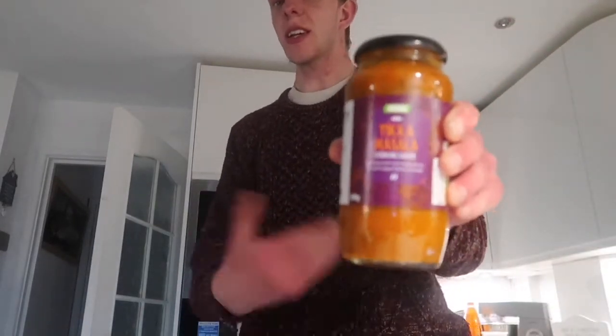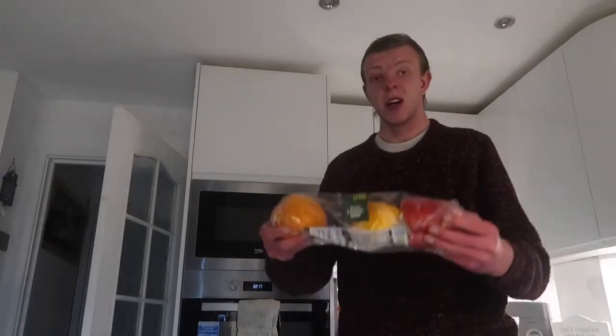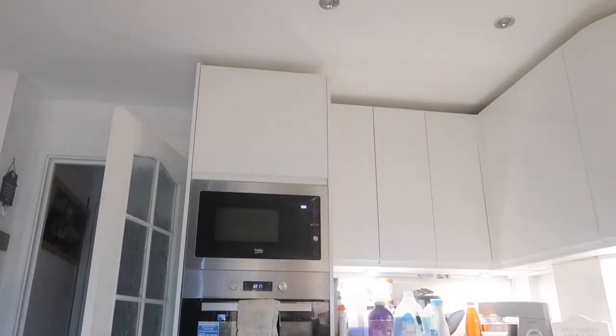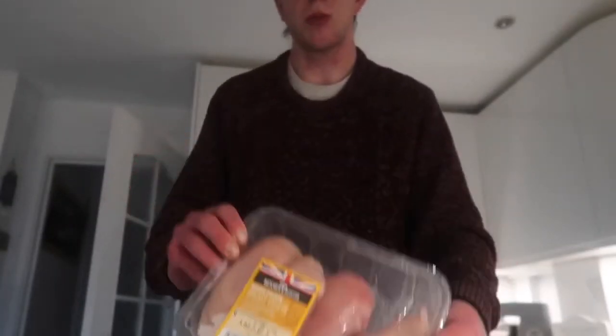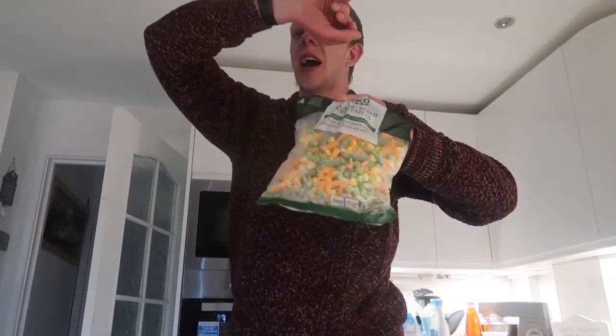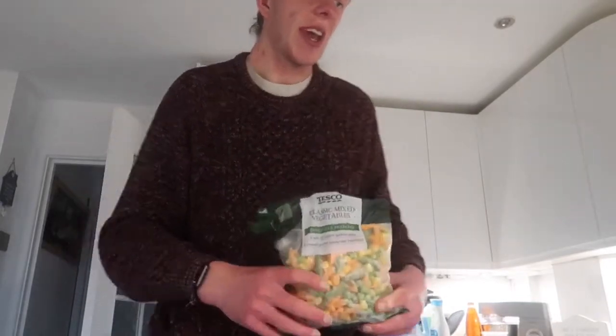It's very simple. You need your tikka masala sauce, and you are also going to need some peppers. These are sweet peppers, but you can also have red, yellow, or green peppers. I've gone for the sweet peppers for a little bit of sweet flavoring. And then of course you're going to need your chicken breast fillets, and some mixed veg as well.